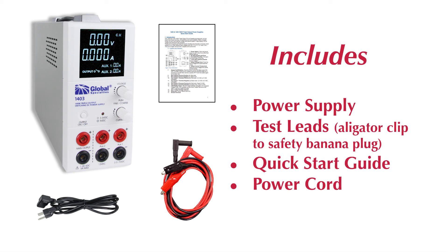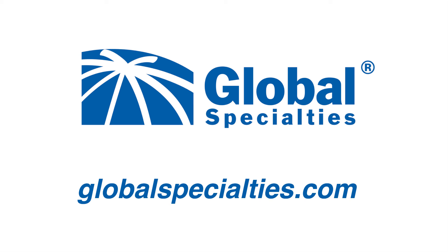The 1403 and 1405 power supplies come with a set of leads, a quick start guide, and power cord. For more information, see our website at globalspecialties.com.